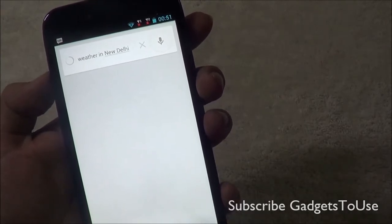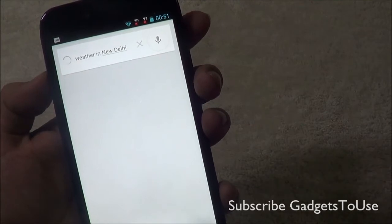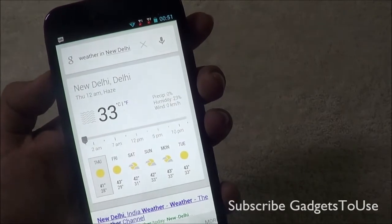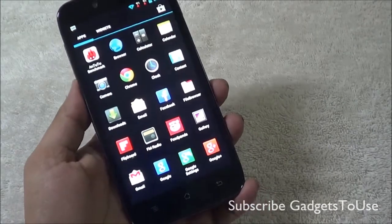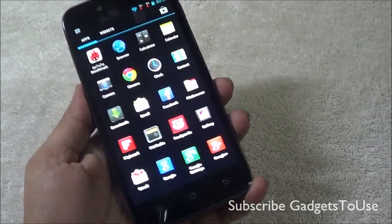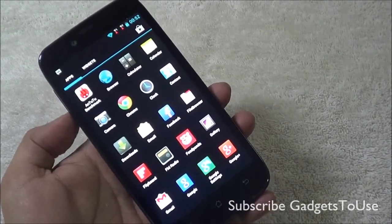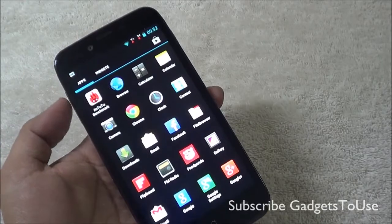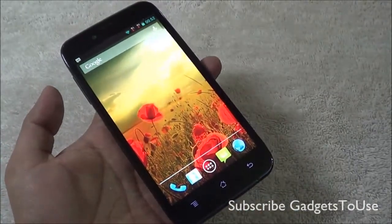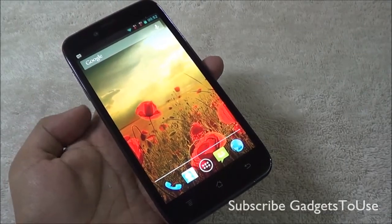Google Now runs on this device without any issues. As far as video calling is concerned, the device supports the Skype application, and you can do high-definition video chat using the 2 megapixel front camera.